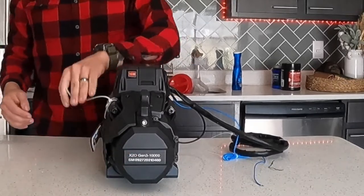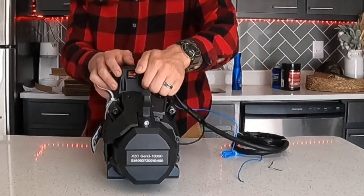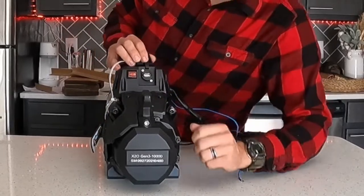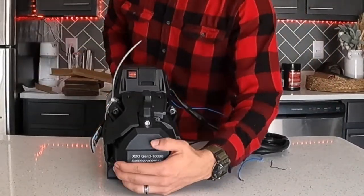On the side of the winch we have our power switch — on and off — and then we have the USB connection port right here for charging the remote.